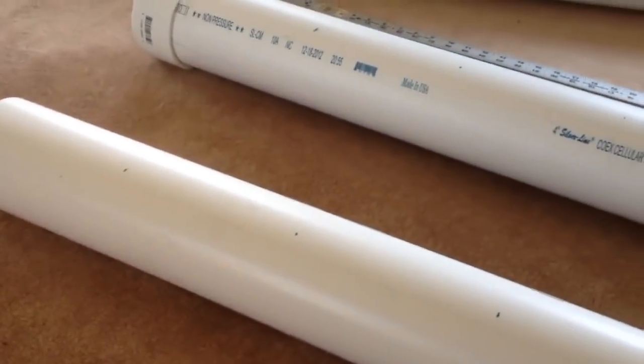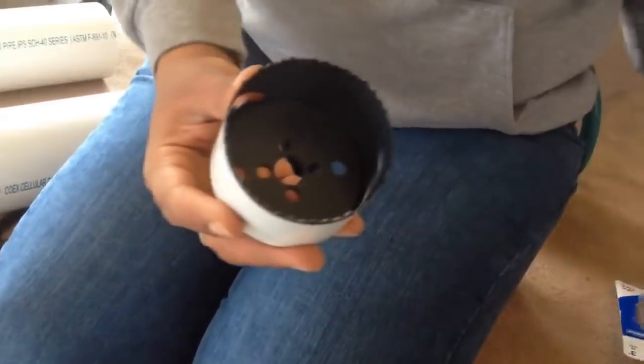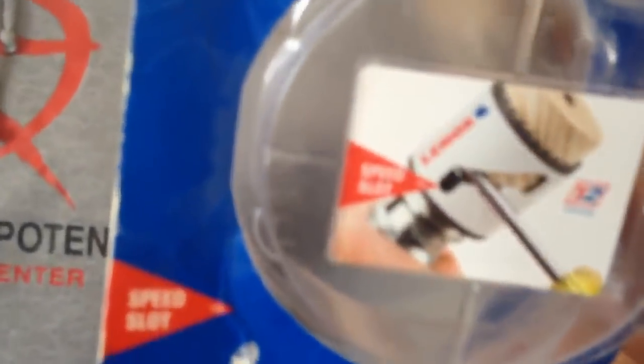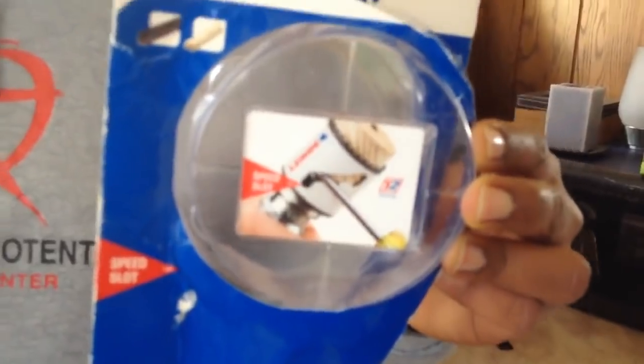We're getting ready to drill the holes. To drill a hole through the PVC, or through wood or metal or whatever, they have these — it's called bi-metal. I don't know exactly what it's called, but it drills holes through wood and metal.